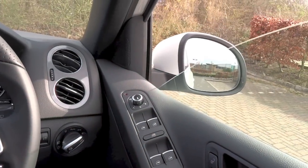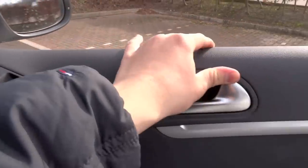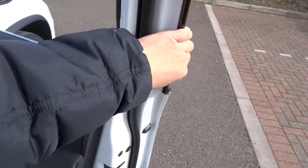Now let's turn on the hazards, lights, front and rear fog lights, take a look at the engine, and roll down the driver's side window. The bonnet release is located to the left of the front passenger's footwell.